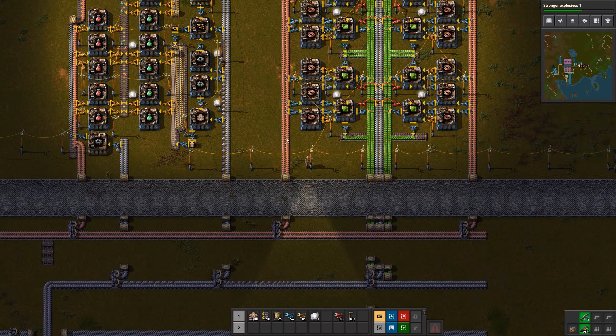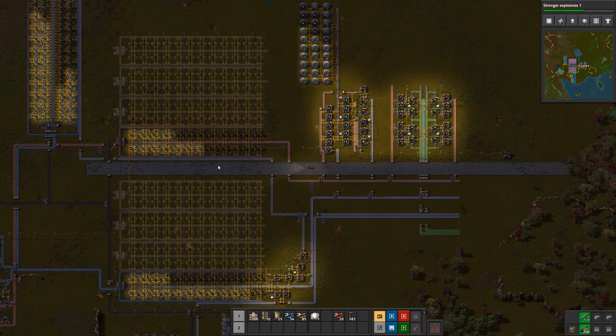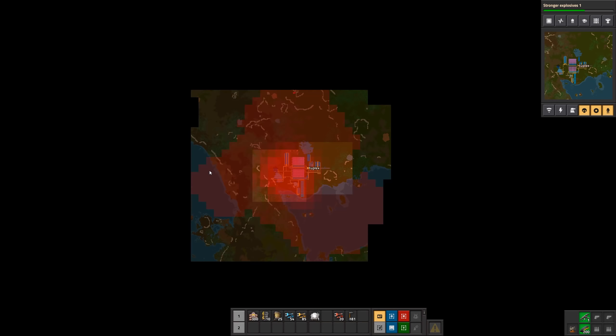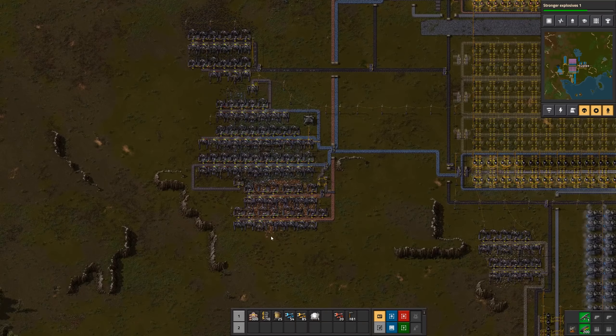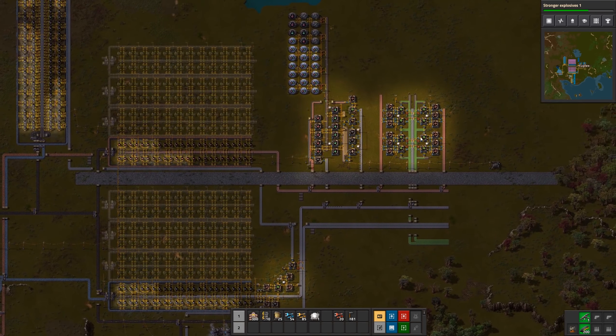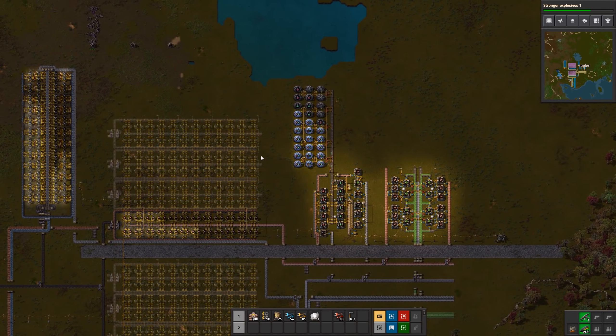Five groups on each side would give us two completely full yellow belts of circuits. I'm not going to do that yet because I don't really have enough copper or iron, and I won't have either until I have more resource patches. So there's not much point in expanding green circuits right now.